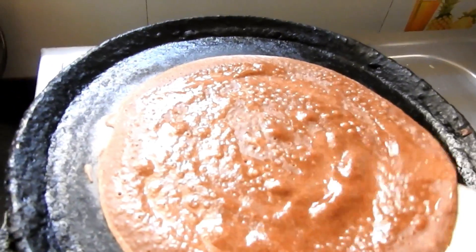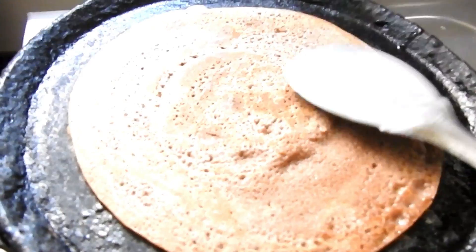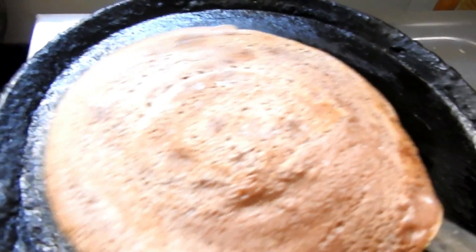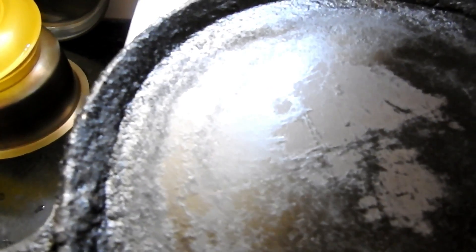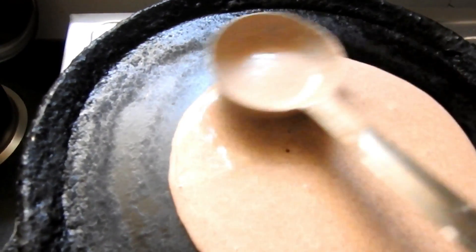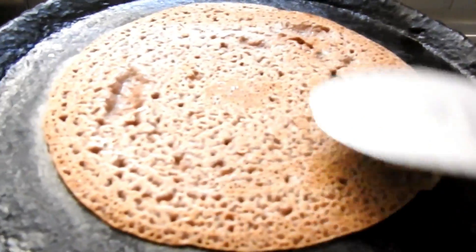We will add a plate to the dough. We will add the dough to the dough. Mix the dough and mix it up. Put the dough in a plate and mix it up.